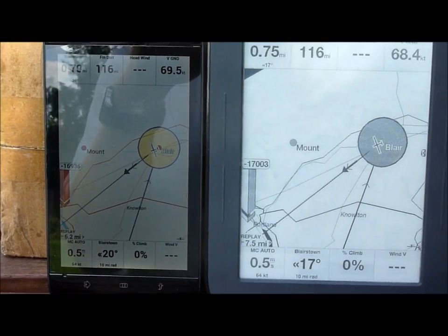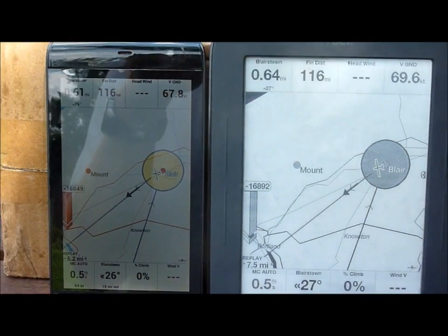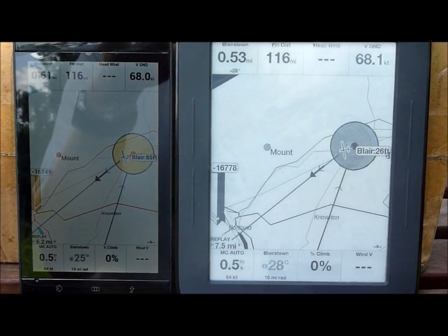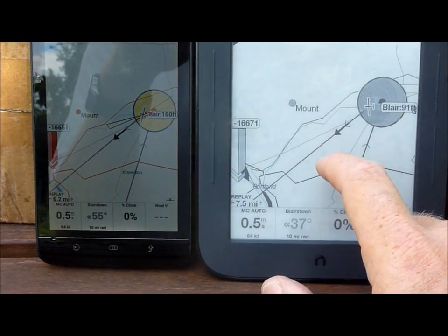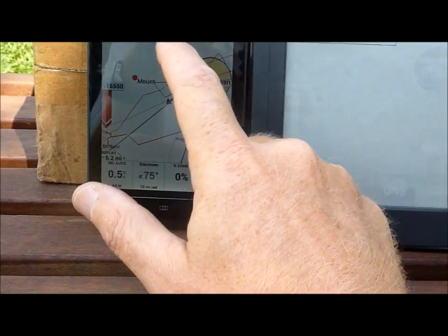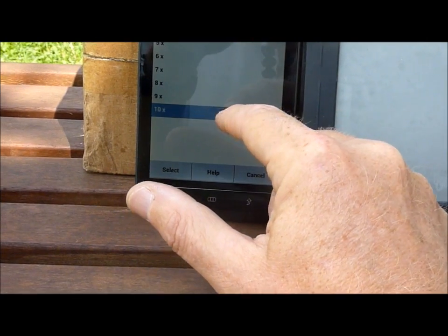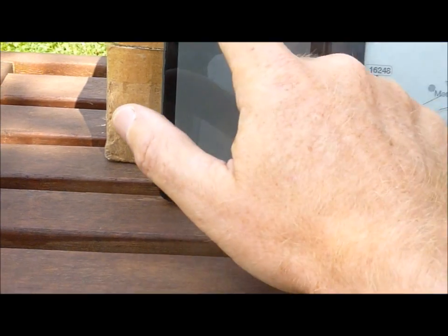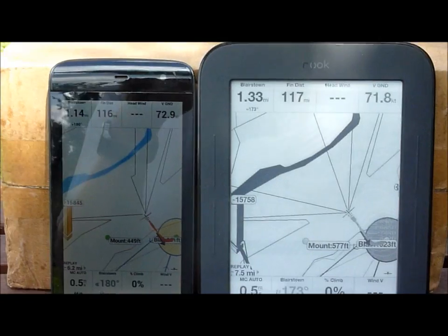Now the takeoff was triggered on both devices. We're taking off to the southwest, so you can see the panning adjusting on the two screens together. I'm going to increase the playback rate to 10x on both. Trying to keep the two screens synchronized. Now the task has started on both.